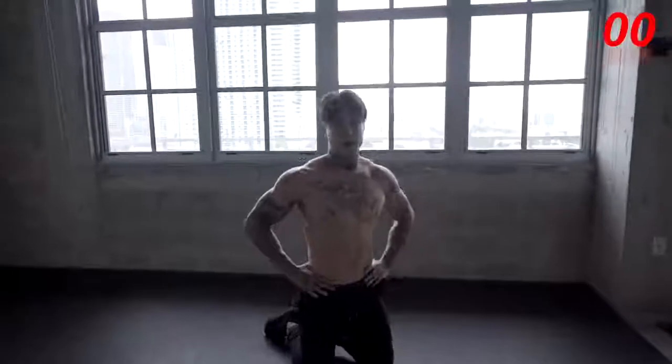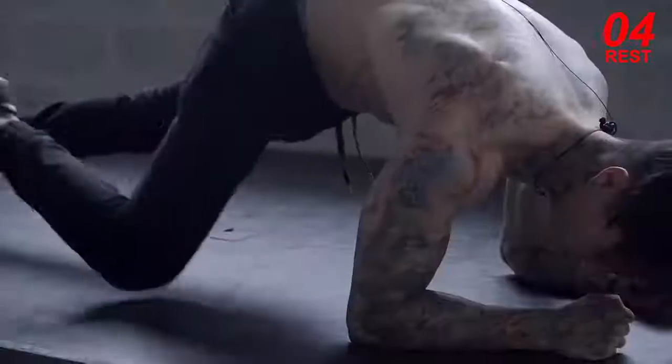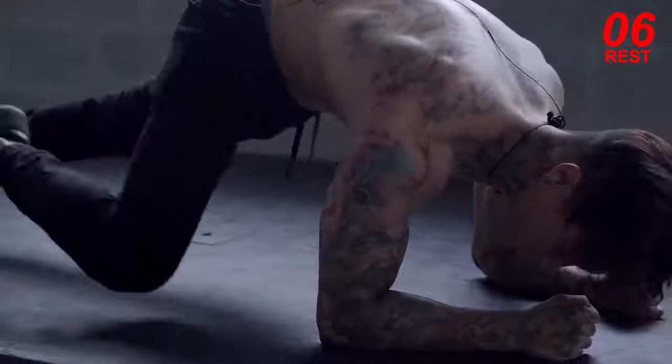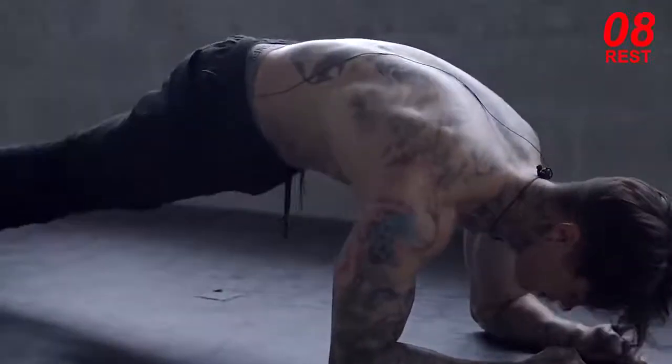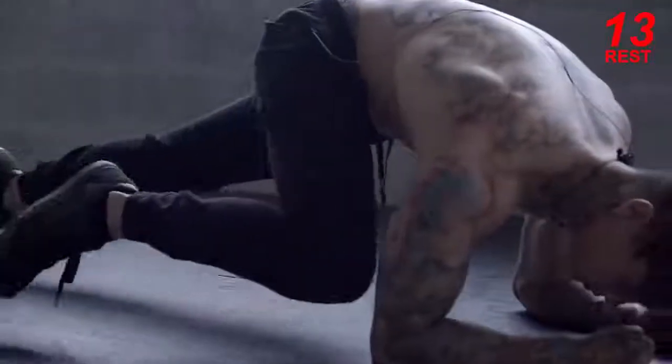All right, so we're gonna take a 20 second rest. And now it's important that you guys kept a solid plank in that position, making sure that your hips aren't too low, not too high, but keeping a conscious effort of tightening your core and maintaining your hips in a straight line position.